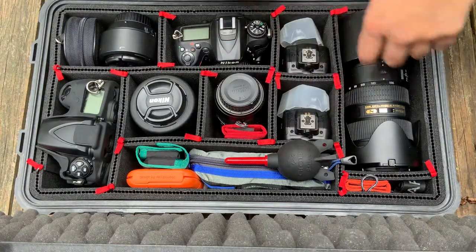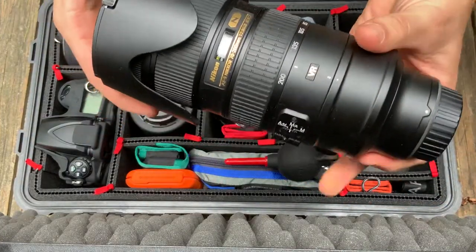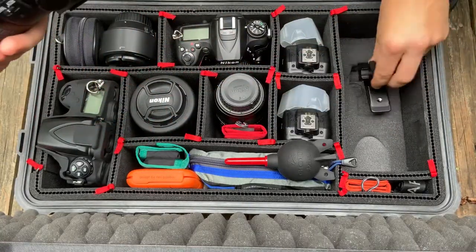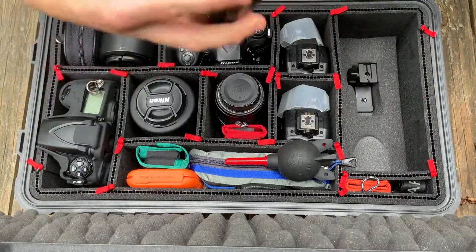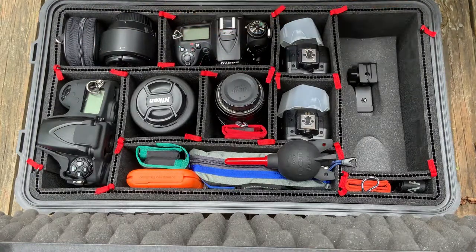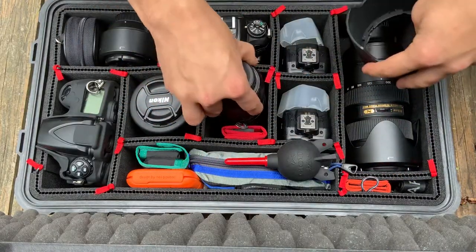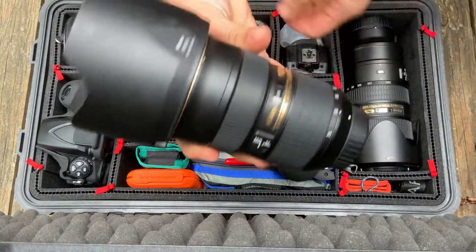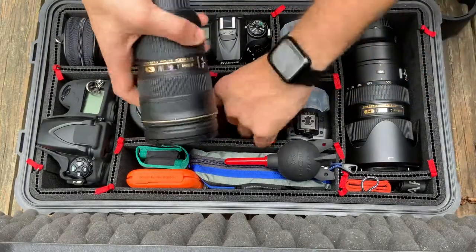Over here I've got the Nikon 70-200mm 2.8 — it extends out. I also have the lens hood for the other lens. This right here is the lens hood for the 24-70mm 2.8 — love it, favorite lens.